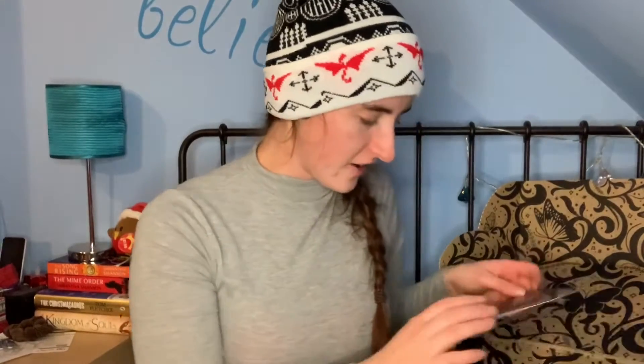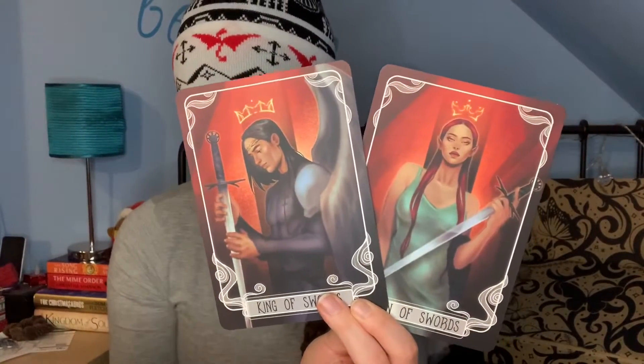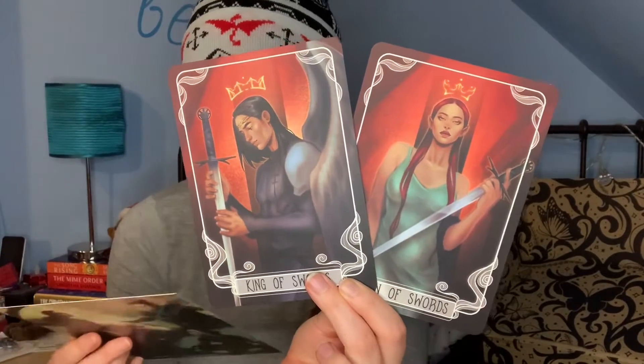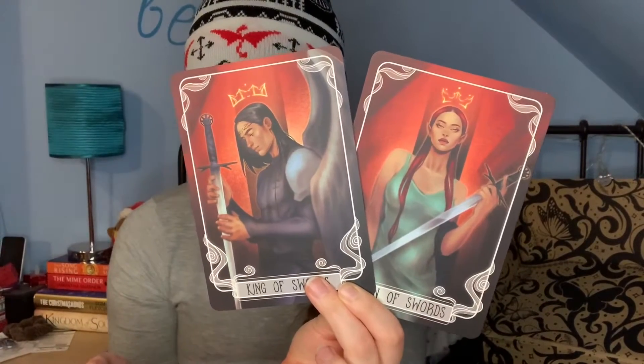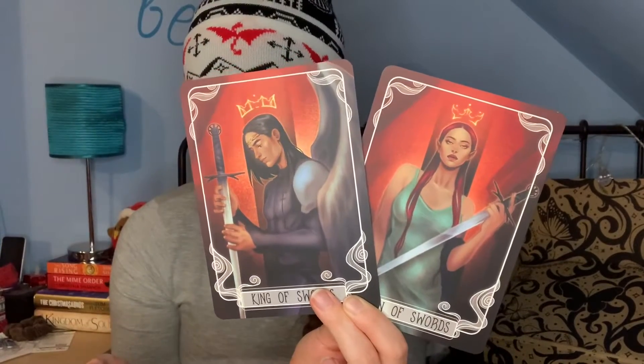Next I'm getting the tarot cards out. I think these are inspired by House of Earth and Blood. This month's tarot cards are a King and Queen of Swords, designed by the very talented Oz28, inspired by House of Earth and Blood by Sarah J. Maas. I haven't read it — I'll probably read it in the future — but I have told someone they can have these as they're of no interest to me at the moment. They're very pretty though: there's another winged beast and a redhead. I quite like a redheaded character even if I don't know who they are.